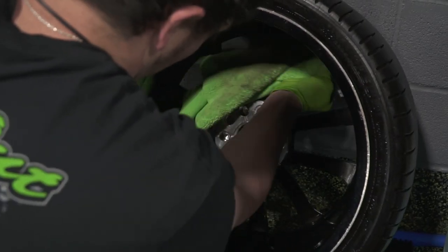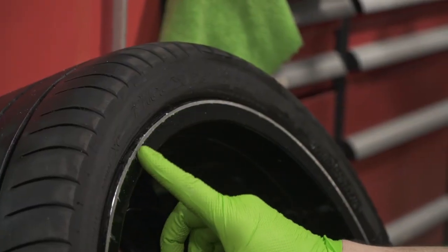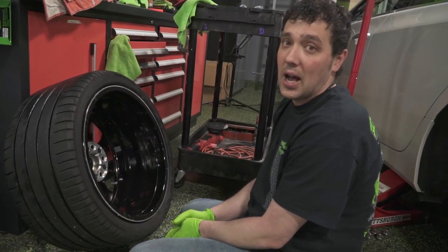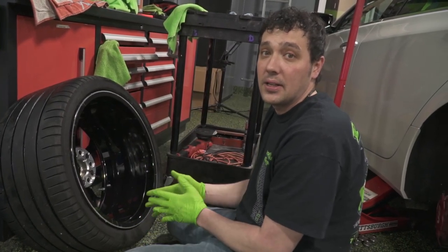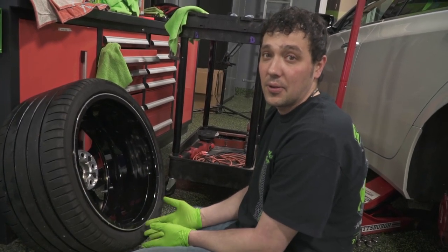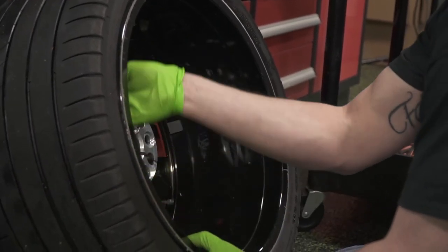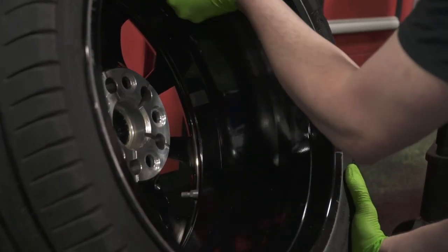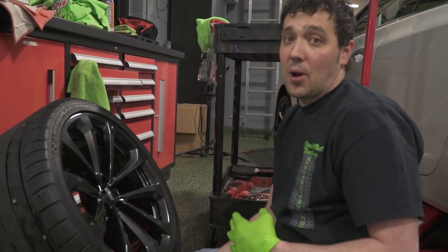After prepping the wheel and getting it all cleaned and ready for ceramic, I noticed a scratch going around the whole side of the wheel. I'm not sure if maybe that happened when they were putting tires on it or if somebody curbed it while driving. But we also offer a chip and repair service — we have a guy come in and he's able to paint the wheels and fix any chips or things like that prior to us coating it, if you would like. Now that we got the barrel of the wheel done, the face of the wheel done, and the caliper all cleaned up.